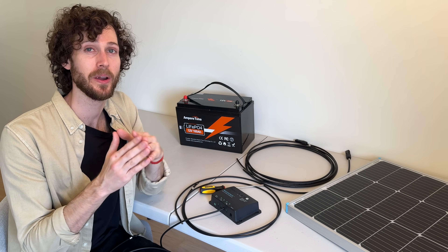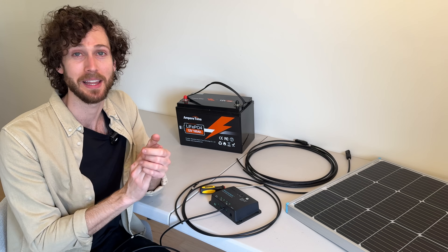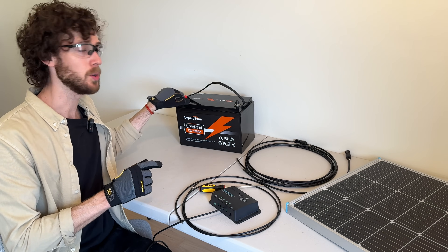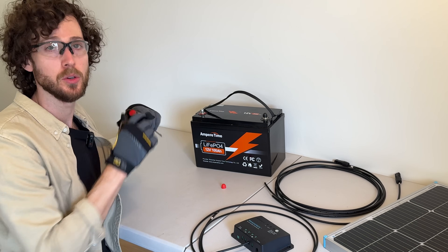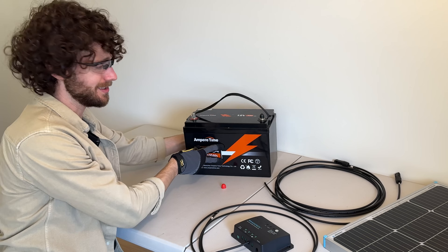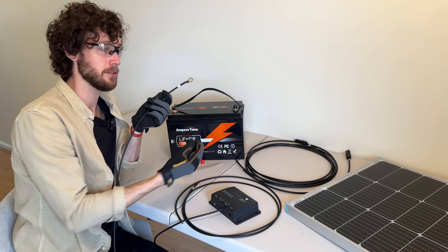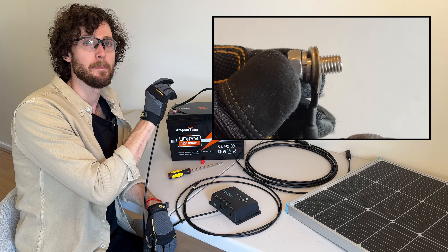Before moving on, consider wearing some gloves and safety glasses for safety reasons as well as for peace of mind. Sparks can happen and we'll see one later on in this video. So I'm going to grab some safety glasses and some basic work gloves and put these on. Now we're going to unscrew the bolt on this battery. If yours has a plastic cap, just pull it off and then use your screwdriver or a ratchet to unscrew the battery terminal. We're going to take the ring connector from our positive battery cable and thread it onto the battery's bolt, and then just screw the bolt back onto the battery.